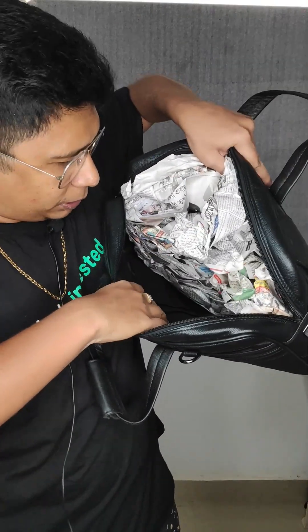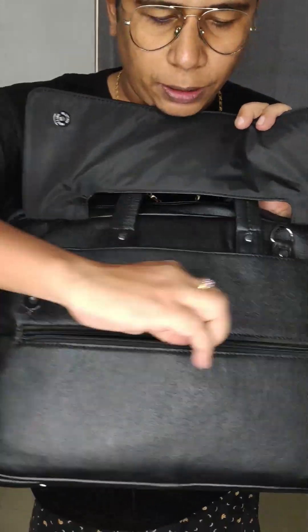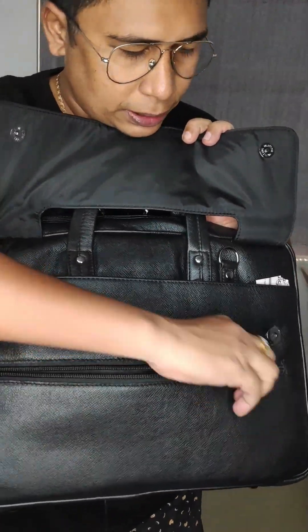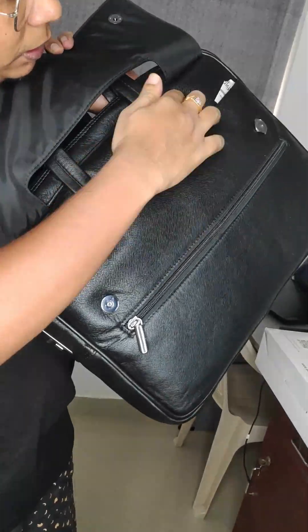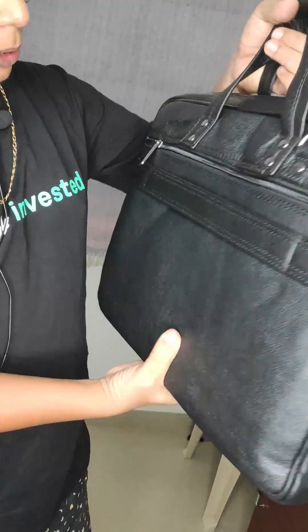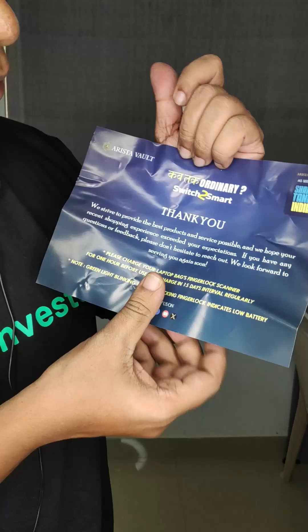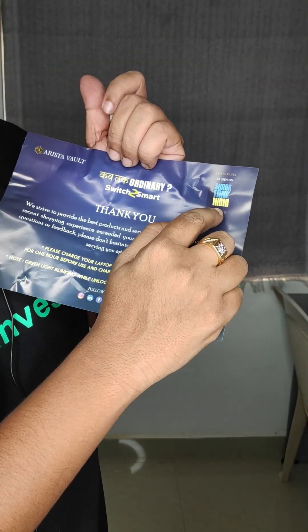You can have a hidden pocket type. You can have a pen holder. We are going to show the chain features. There is a magnetic clip from the magnetic pin. We are going to show the charge button, the battery, and the camera. This is the standard option — switch to smart, in India.